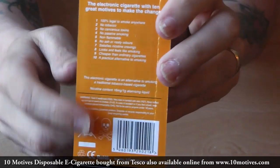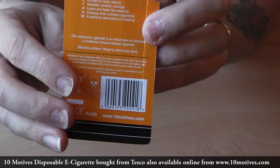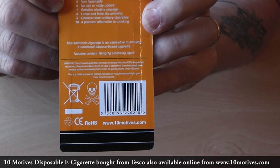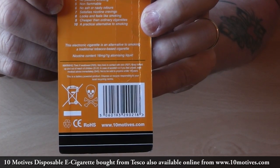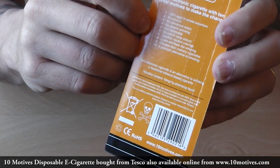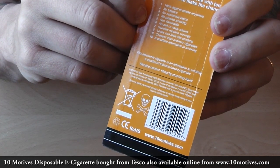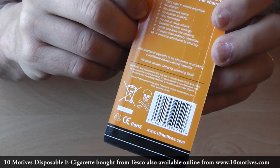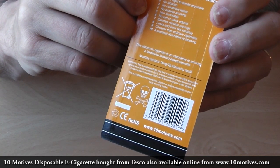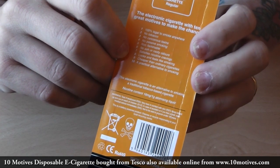On the back it has all the usual warning signs indicating it's a poisonous product, and it shows the nicotine amount in there which is 16 milligram. It also gives you the 10 reasons to use this product: 100% legal to smoke anywhere, no tobacco, no cancerous toxins, no passive smoking, non-flammable, no ash or nasty odours, satisfies nicotine cravings, looks and feels like smoking, cheaper than ordinary cigarettes — we'll see — and a practical alternative to smoking.